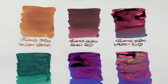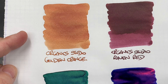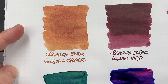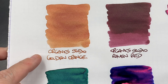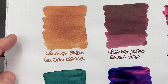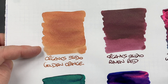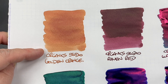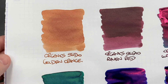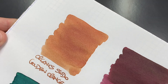Let's take a look at these inks in a little more detail. Organic Studio Golden Orange — once it's dried it is more the golden orange color. The writing sample is a little bit darker. It's difficult to see a lot of difference between a wet and a dry writing nib; maybe slightly lighter here. There isn't a lot of shading going on, and there's really no sheening either.